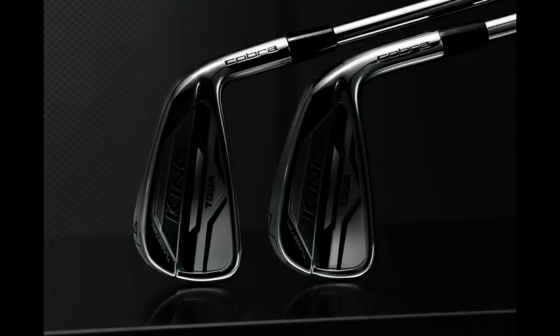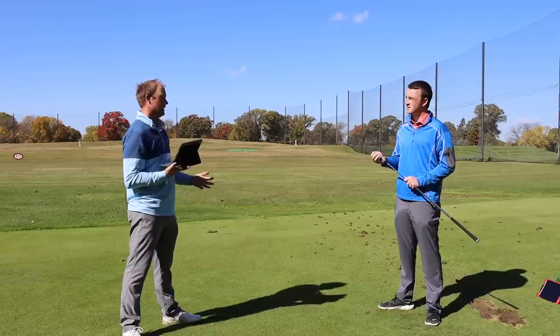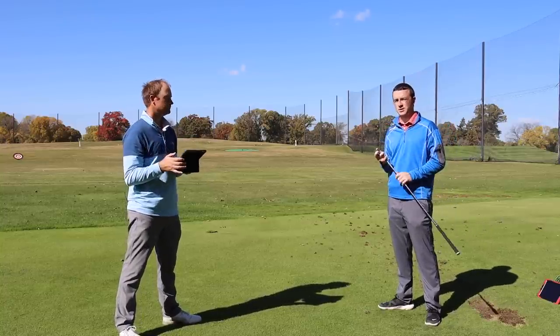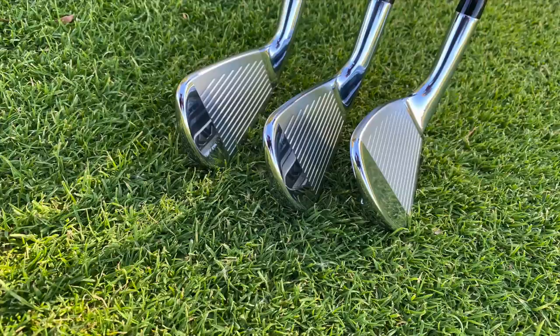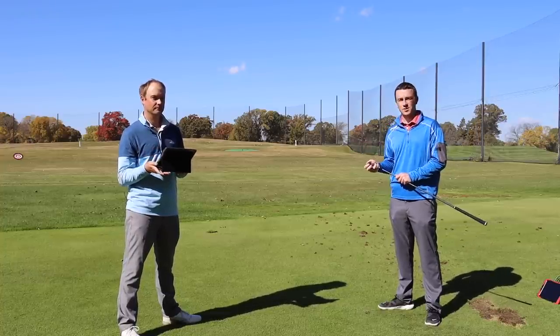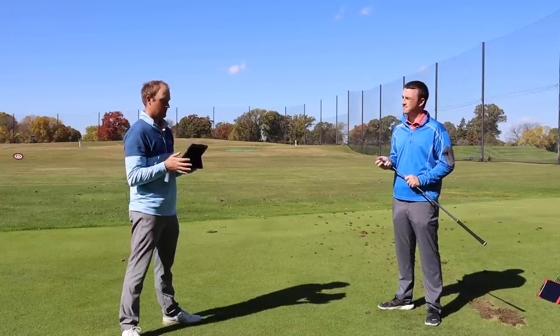Pleasant surprises with these irons. Cobra was trying to get these out earlier in the year before COVID, but I'm glad they stuck with them because I think they're going to perform really well as part of their new lineup. Golfers can get these starting in our stores October 30th and can pre-order right now. Cobra King MIM Tour irons — excellent feedback from Thomas Campbell hitting the shots. They look great, feel great, and perform great. If you're interested, you can stop into one of our stores or contact our online fitting and support team, and one of our experts will get you set up. Thomas, thanks for hitting the shots and providing your feedback. Not a problem.